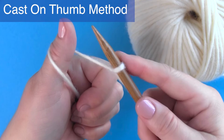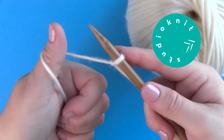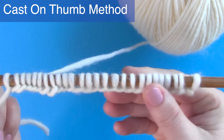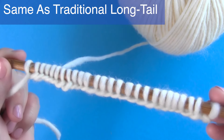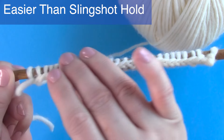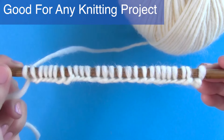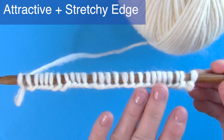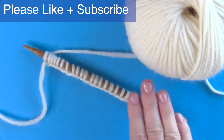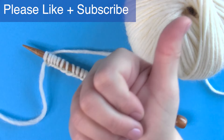The cast-on thumb method for beginning knitters. Hi, I'm Kristen and welcome back to my channel Studio Knit. This cast-on thumb method helps you easily begin your knitting stitches — it's a variation on the basic long tail technique, without the need to learn the traditional slingshot hold. In just five basic steps, see exactly how to begin casting on any knitting project with this thumb version, giving you attractive edges with a little bit of stretch.